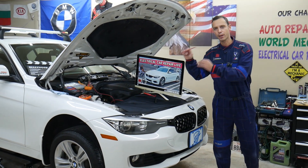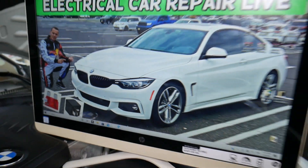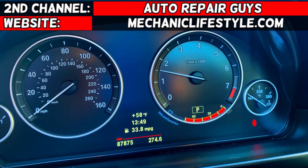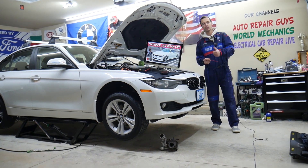We will explain about a common mistake people make when replacing fuses that can cost you quite a bit of money. Hey guys, welcome back to Electrical Car Repair Live. Thank you guys for watching and subscribing to the channel.